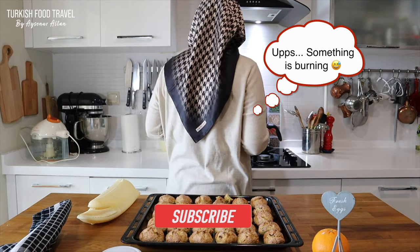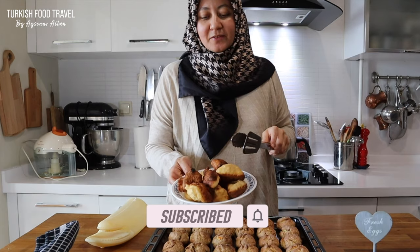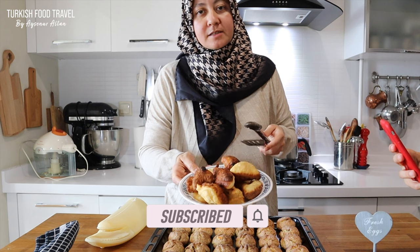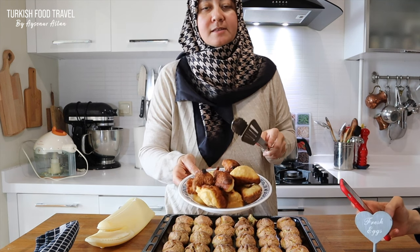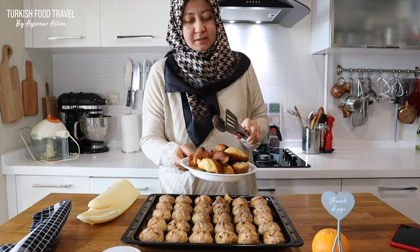We were also frying some dough as a salty snack alongside the cookies — I almost burned it, but it still looks nice.